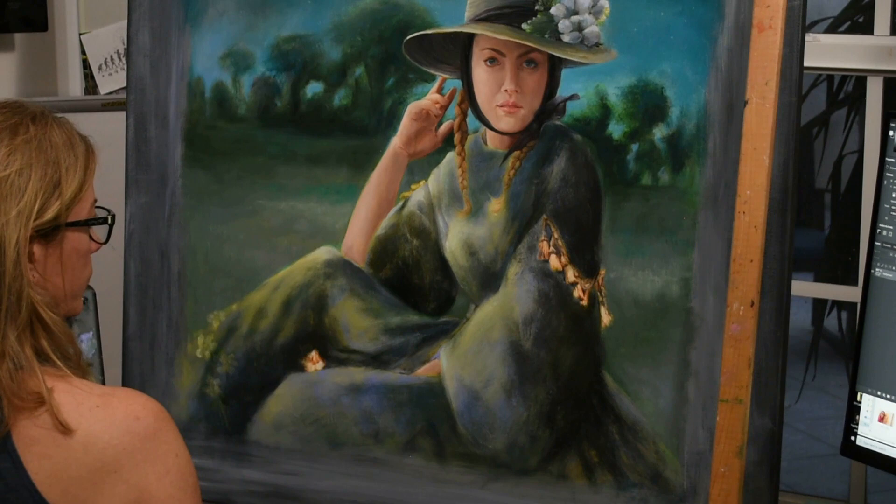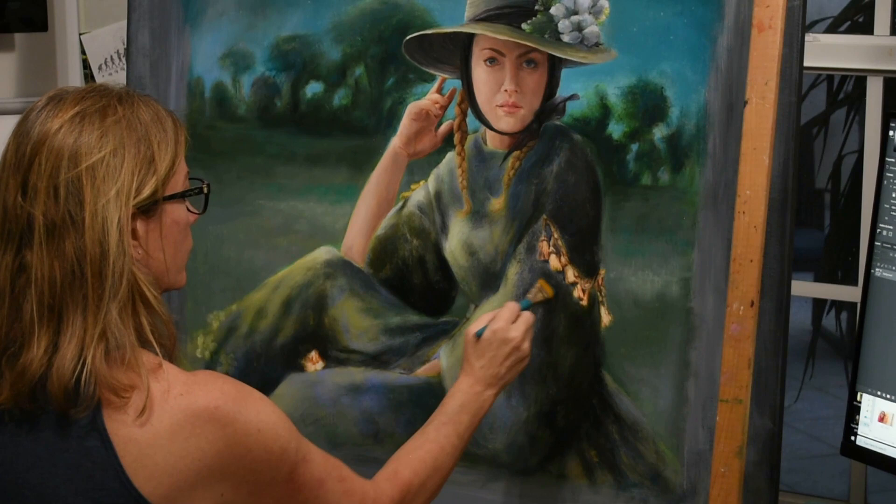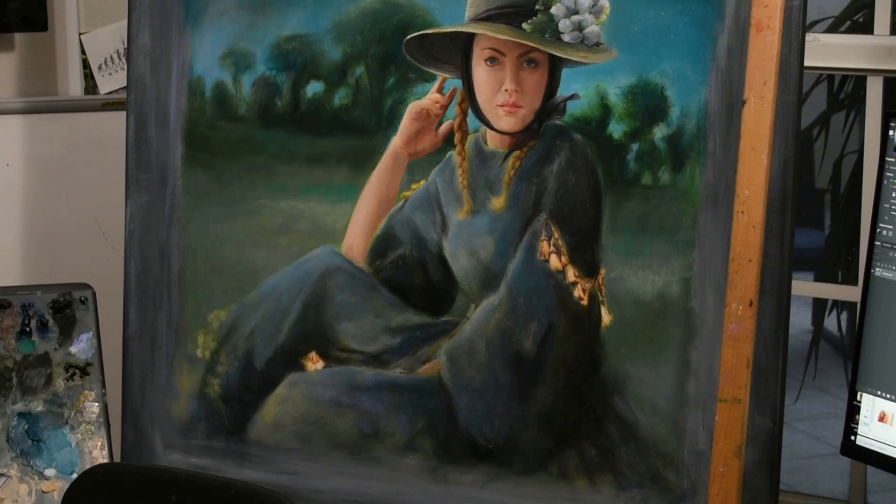This would be my second attempt at turning a daylight photo reference into a nocturne painting. Once I completed the initial overpass turning it into the nocturne, it still felt like it was lacking something. It needed more edge or grit. It needed to feel more vintage perhaps.